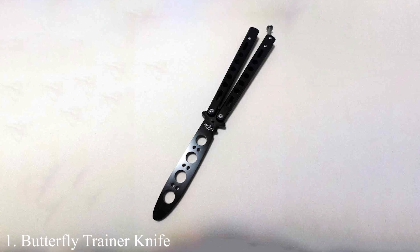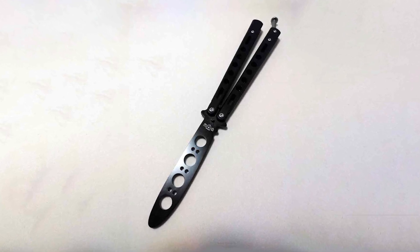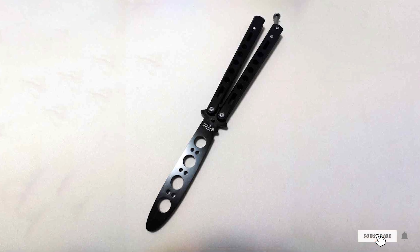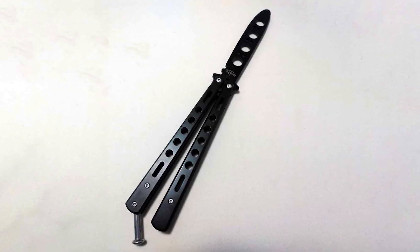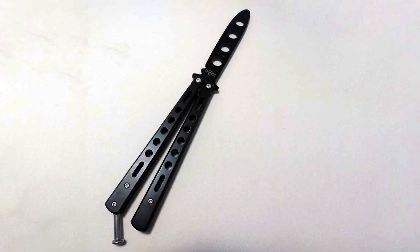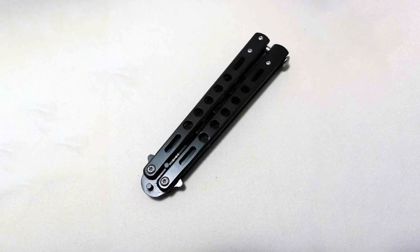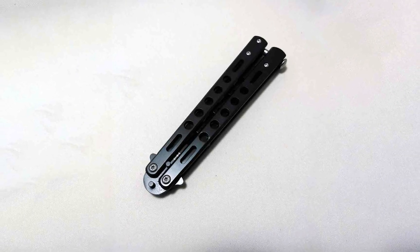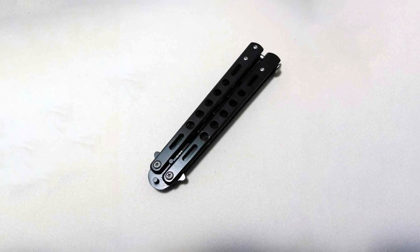Number 1: Butterfly Trainer Knife Practice Balisong. It is a practice balisong designed for those who are stepping into the art of flipping. This trainer mimics the weight and feel of a real butterfly knife but ensures a safe learning environment with its unsharpened blade. The handle is crafted from high-quality stainless steel, providing both durability and a sleek look. Its pivot pins are tightly secured, offering a smooth flipping action essential for practicing complex maneuvers.